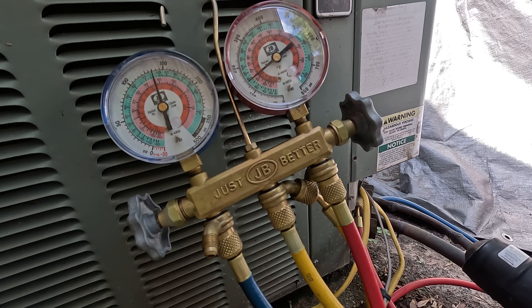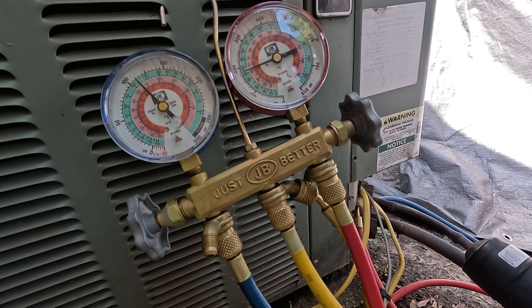We're going to crank on the unit — I can actually do it from my phone. We're going to see what the pressures are when the machine is running. The machine just cranked on right now.